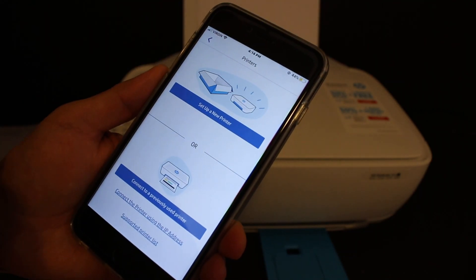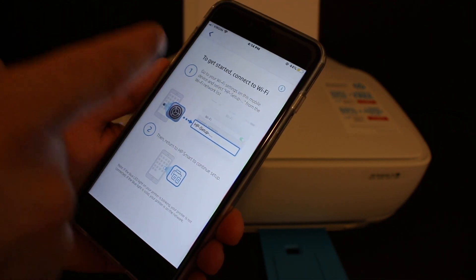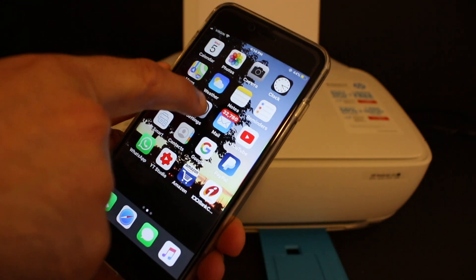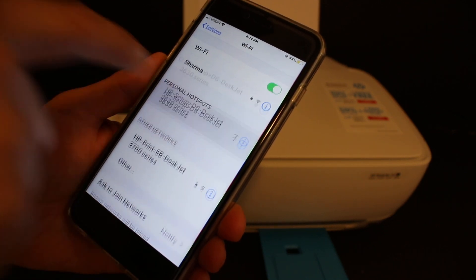Click on 'Setup a New Printer' and it will say 'Connect to Wi-Fi.' Go and open the Wi-Fi settings of your phone and look for the HP Setup DeskJet 3630 Series network. Click on it.